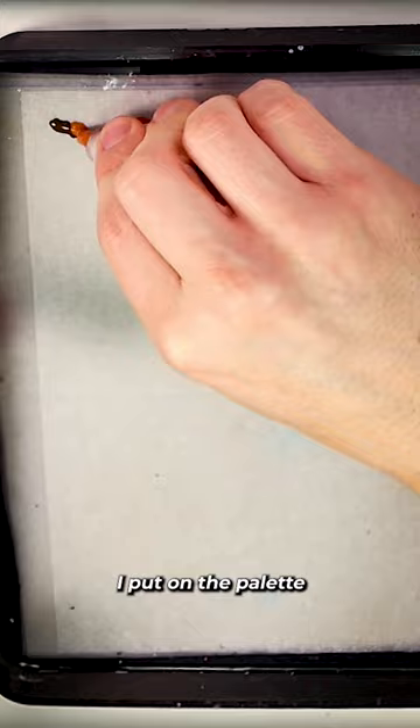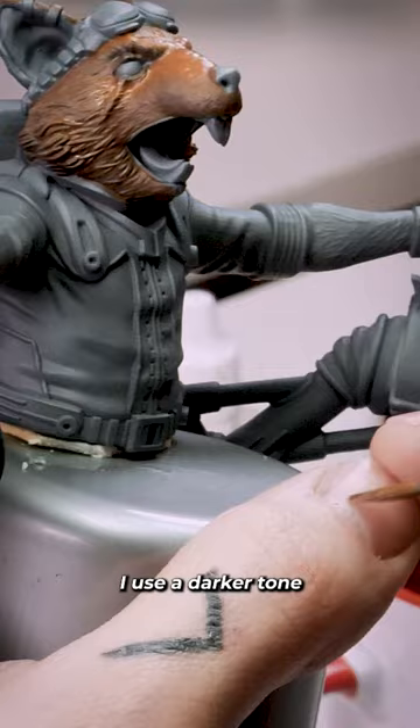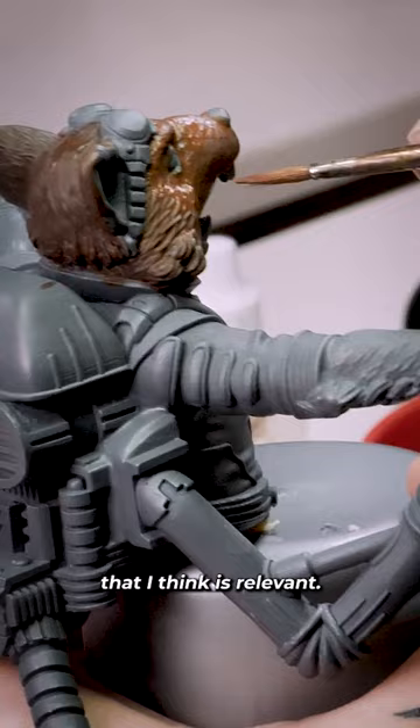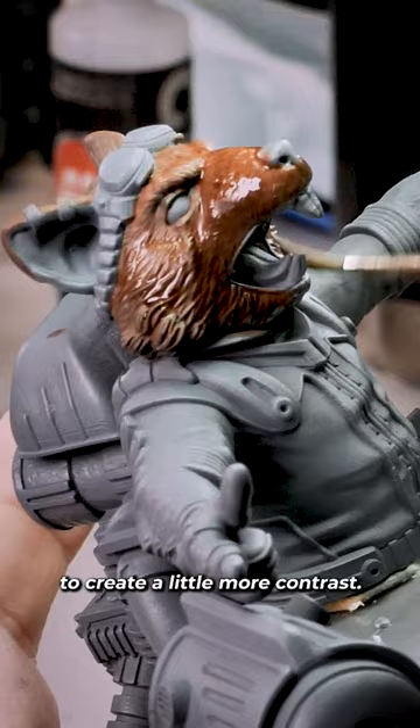I put on the palette other tones that I can use to create areas of light and shadow on the figure. I use a darker tone to create a shadow zone in an area that I think is relevant. Using washes, I apply thin layers to create a little more contrast.